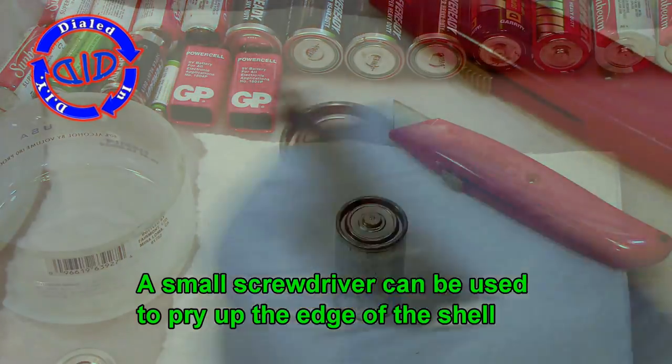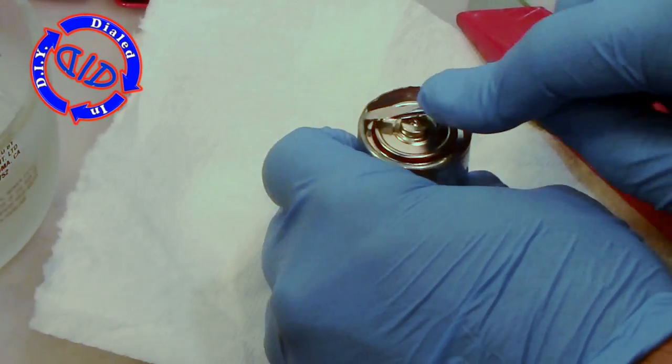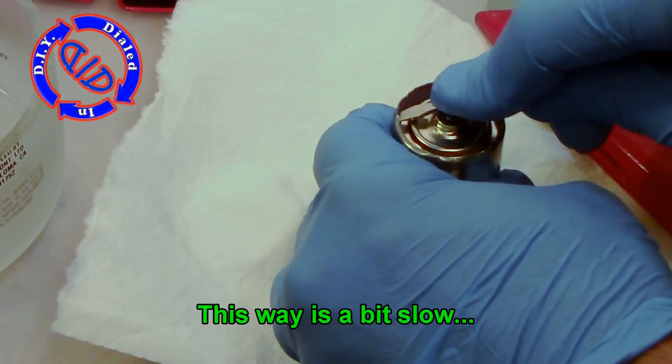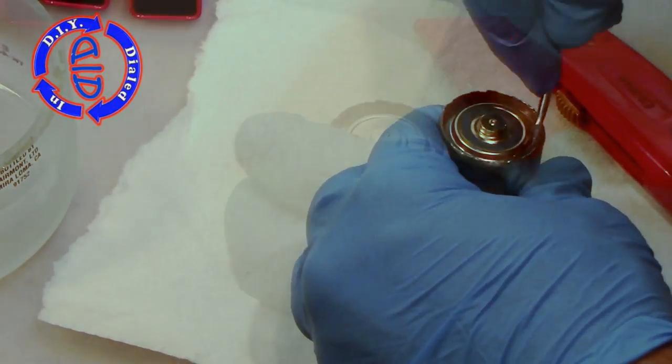Let's flip it back over and work on the side that has the positive terminal. We're gonna take apart a typical zinc carbon battery in just a minute, but for now this first hard shell that we got to is the actual negative electrode which contains all of the chemicals.